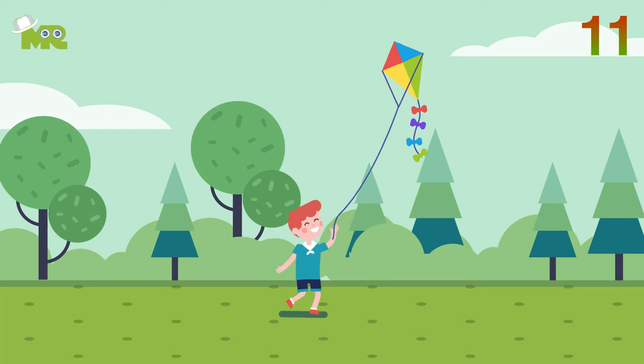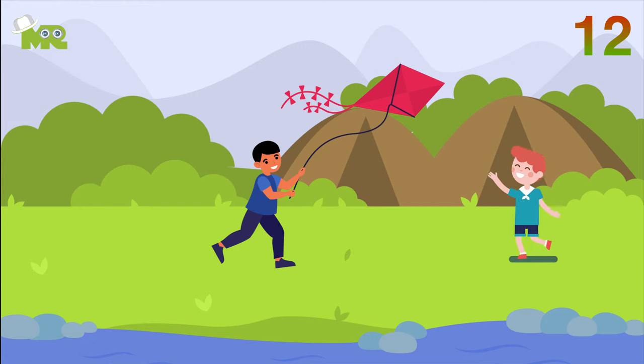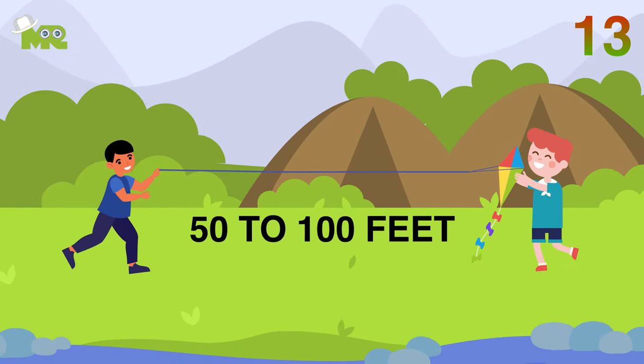Eleven, to point the kite up, gradually pull on the line. Twelve, in case the wind is light, you can use a friend. Thirteen, ask your friend to hold the kite up in the air in front of them while standing fifty to a hundred feet away from you.